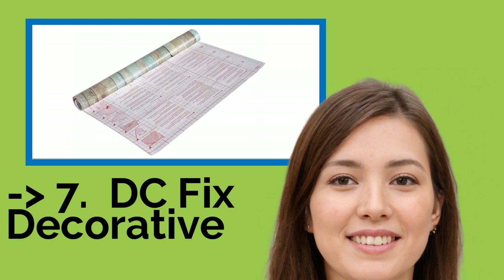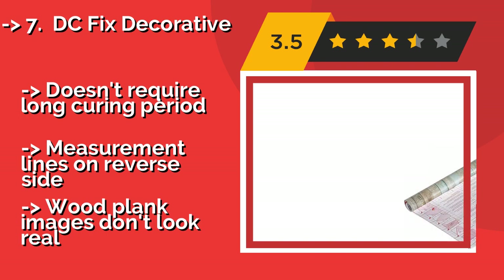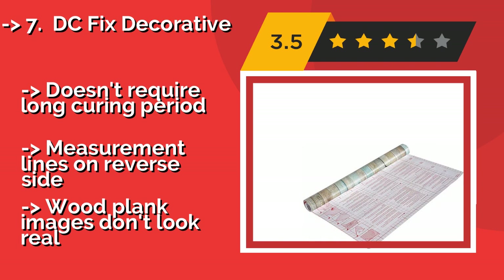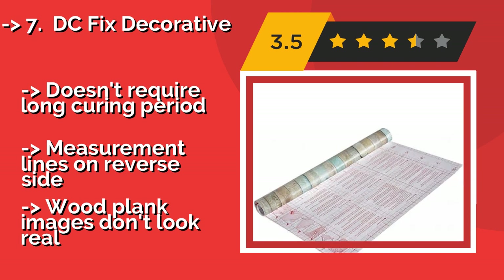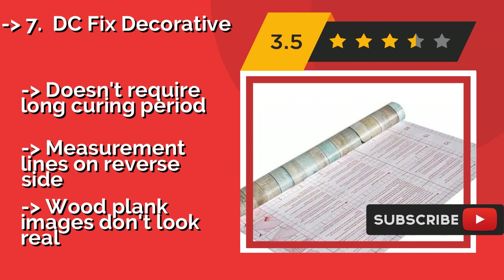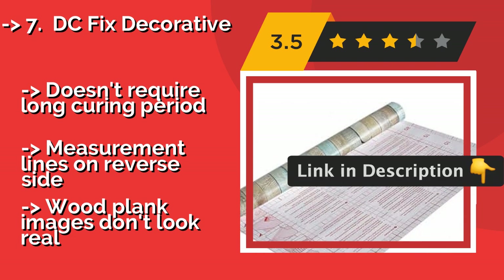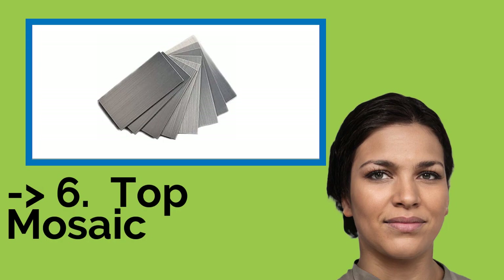The seventh one is DC Fixed Decorative. Applying to areas that have unconventional dimensions isn't an issue with DC Fixed Decorative, approximately $8.00, which comes in a big roll capable of covering the width of an entire wall. The available applicator can ensure it goes on smooth without any air bubbles. Doesn't require a long curing period. Measurement lines on reverse side. But, wood plank images don't look real.